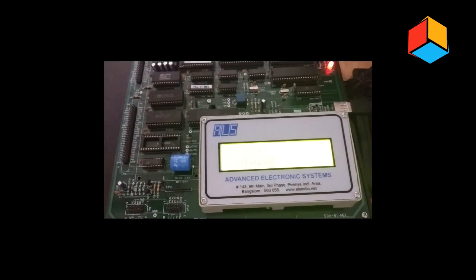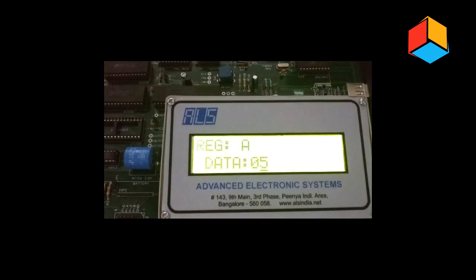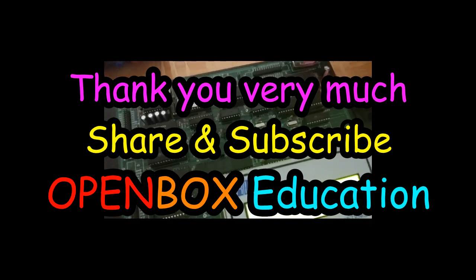Thank you very much for watching this video. To watch more videos please subscribe to my channel Open Box Education. Now just switch off the power supply. Thank you very much.